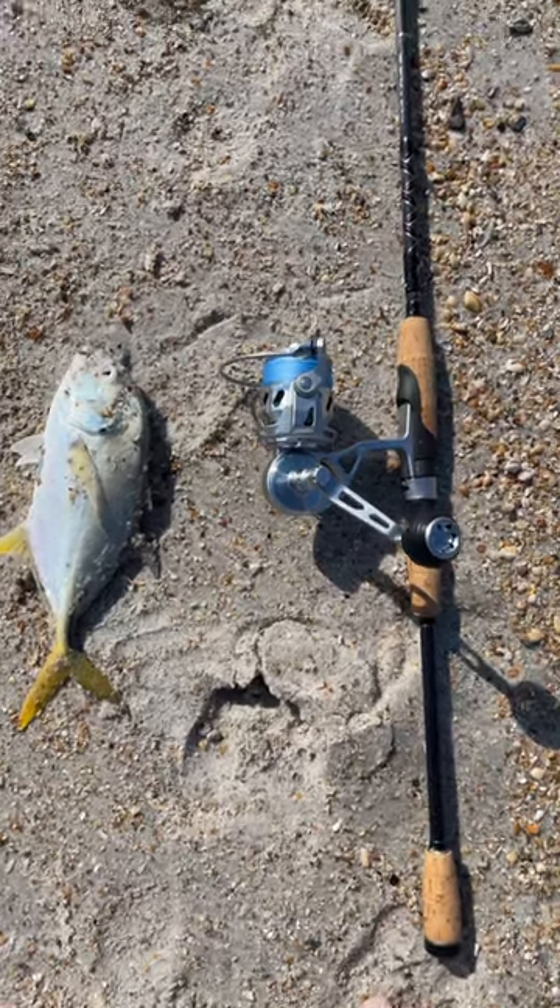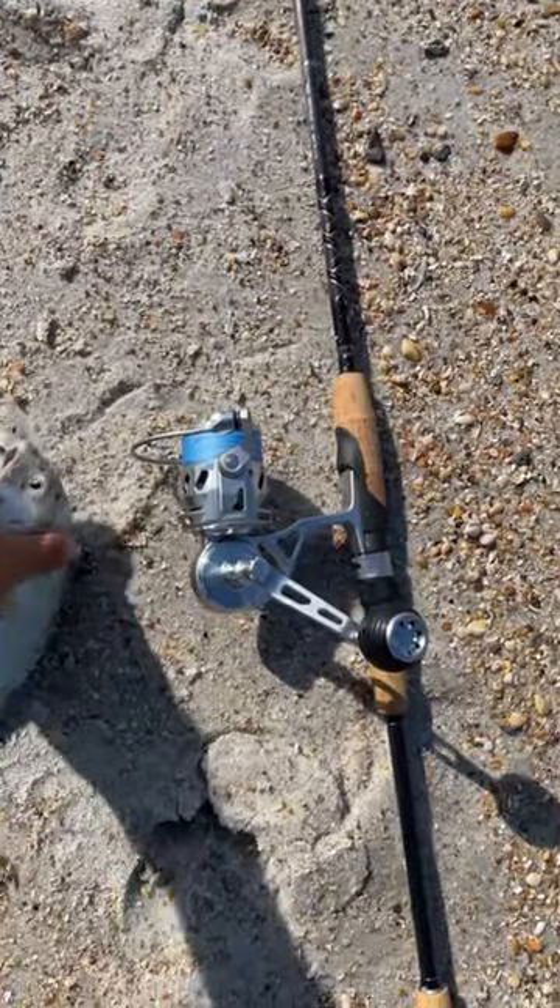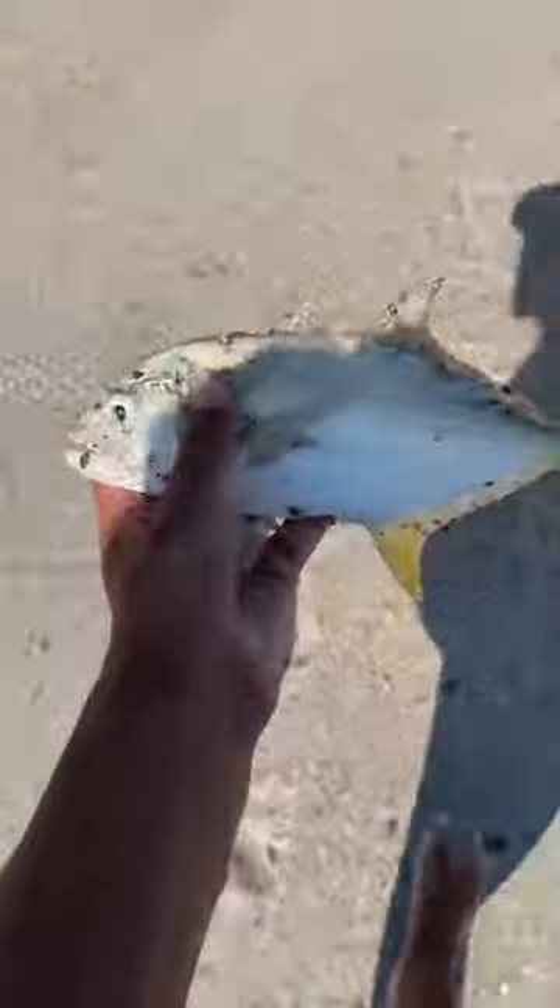Alright guys, first fish on the Vanstall VR75 with a Starrod Seaguss on it. Got a little jack right here.